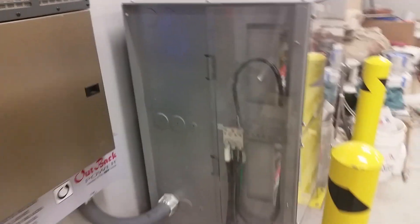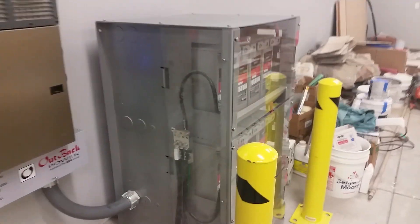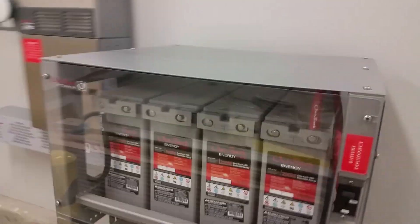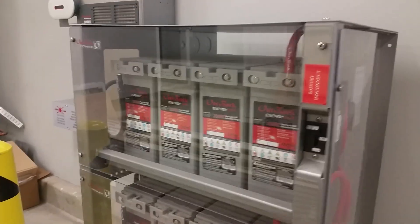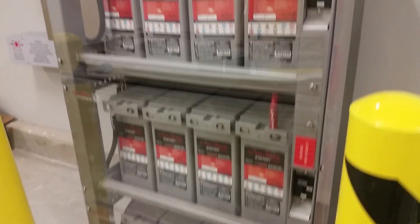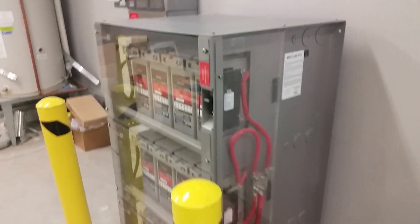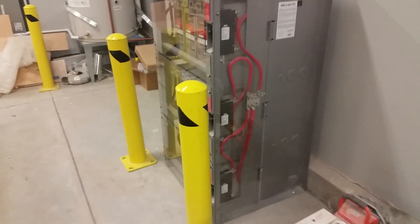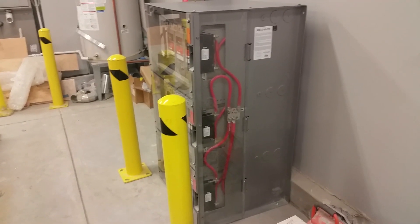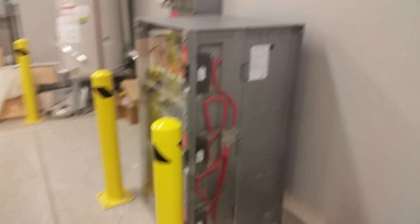Right here, this is Outback's Energy Cell battery bank in their new enclosure. I really liked it. It's set up so that each string of batteries has its own breaker. You can see we have three rows here all together, and this thing's got about 500 amp hours of total storage. It was a really clean install — this is the first time I've used it and I've got to say I liked it quite a bit. It made it very simple to put the batteries in and hook it all up. I like the way that the pre-wiring was done on it.